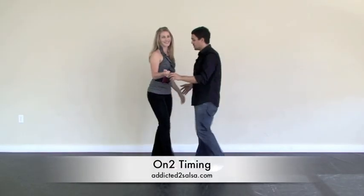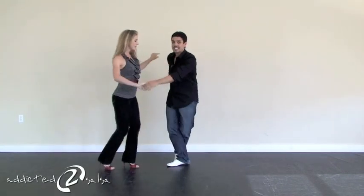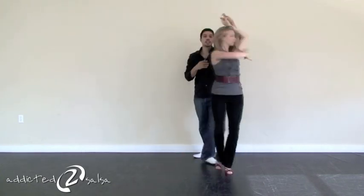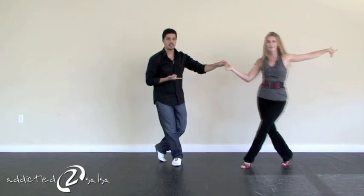Now doing it on two. Here we go. One, two, three, five, six, seven. One, two, three, five, six, seven. One, two, three, five, six, seven. One, two, three, six, seven.